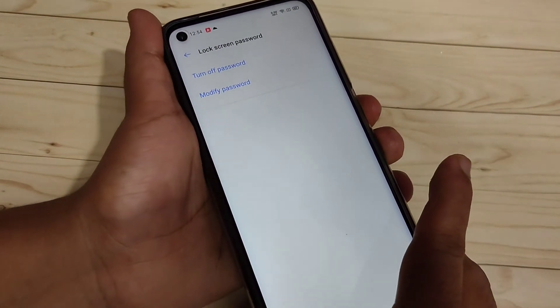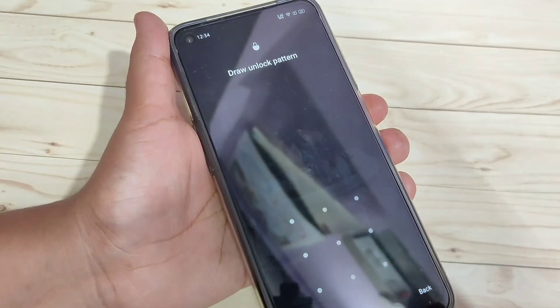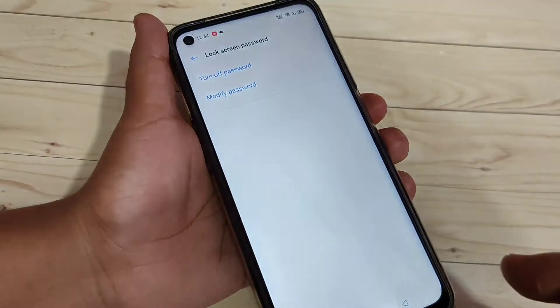Now I will show you how it works. I am going to lock the screen. Now you swipe up — you can see they are asking for the pattern. Draw the pattern. It is unlocked.